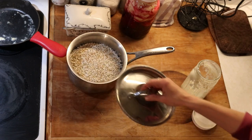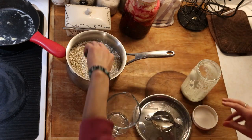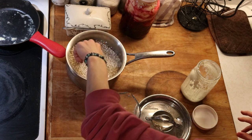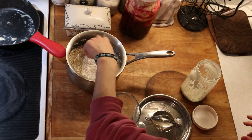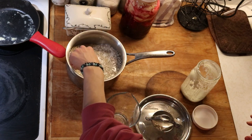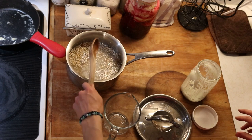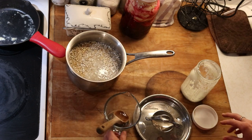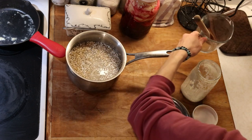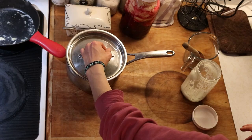Speaking of preparing properly, this recipe actually gets started the night before so that it has a nice long soak time. I have some buckwheat that I put into my pan and then I add twice as much liquid. For example, I have three cups of buckwheat and then I add six cups of liquid — some kefir and the rest filtered water — and then I let that sit on the counter overnight.